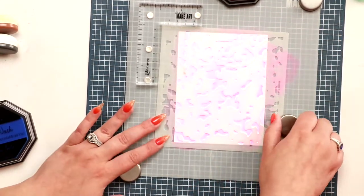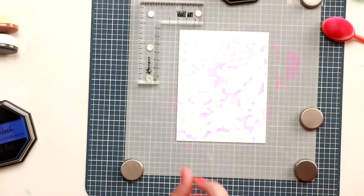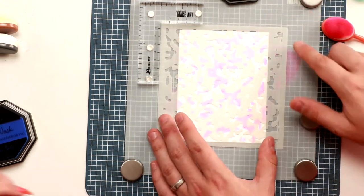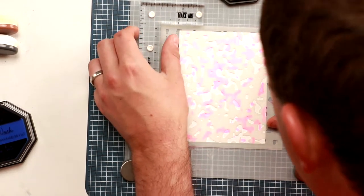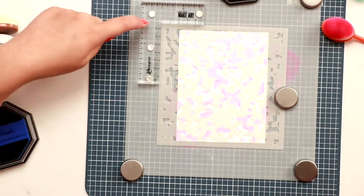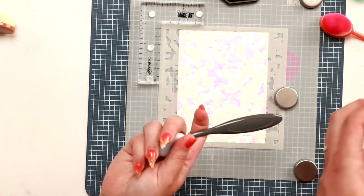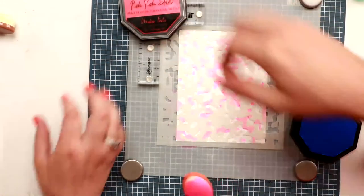Start light because you're going to lay more colors on. Take your magnet off and lift up your stencil. Now use step three — drop it in place using the lines on the placement tool. Add a magnet to hold it. You can also put stickers on the diagonals.